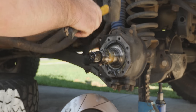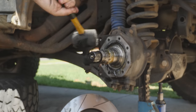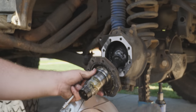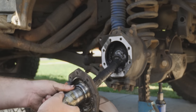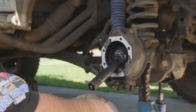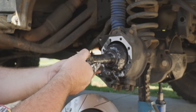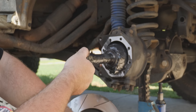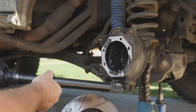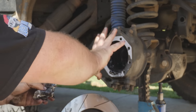To get the spindle off, sometimes you need to give it a bit of a whack. There we go — that's the spindle with the bearings in there. Now we should be able to remove the CV and axle; sometimes you have to index them. There's some lovely grease in there. That's a short side axle.